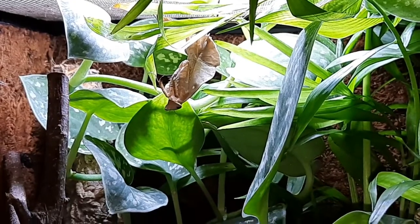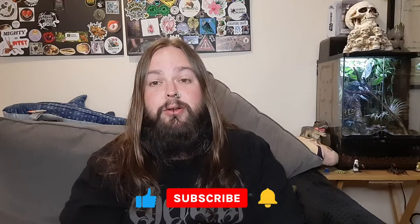So that was my update of my naturalistic live planted enclosure with my giant dead leaf mantis in it. What do you guys think? If you liked this video please give it a thumbs up, pop some comments down below, and if you haven't yet please consider subscribing and hitting the bell for notifications. Also follow me on Instagram and TikTok where I'm posting almost every day. And remember I do have a merch store — links to all that are down below in the description. Until next time guys, take care, stay safe and keep rocking.